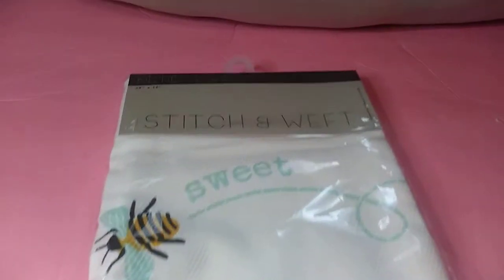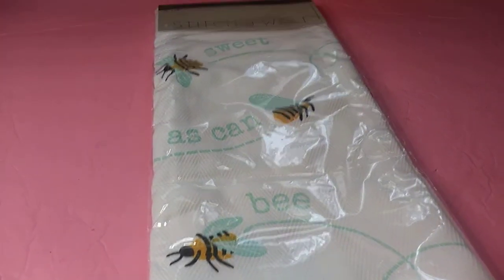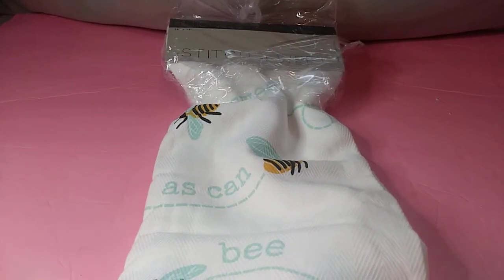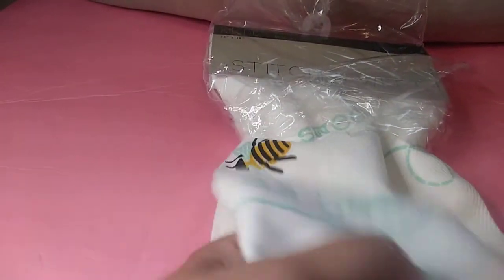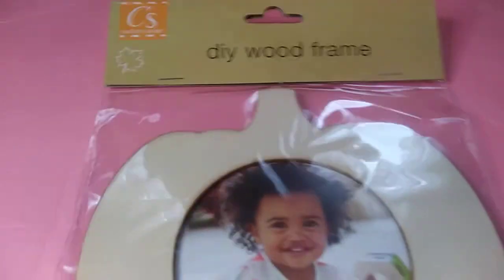And then these towels come two in a pack, and I hope this phone does not shut off on me — I want this to last at least eight minutes. There's two in here. I'm going to take the plastic off so you can see the beauty of it. Okay so here is the towel. It's like luxurious, literally — it's really nice. I just need the scissors to take that apart. I just wanted to show you there's two in the pack. And then I got this little DIY wood frame. You know how they have that saying, 'hello, pumpkin'? I thought it would be cute to put some of my grandkids in here and put 'hello' and then pumpkins — how cute is that?